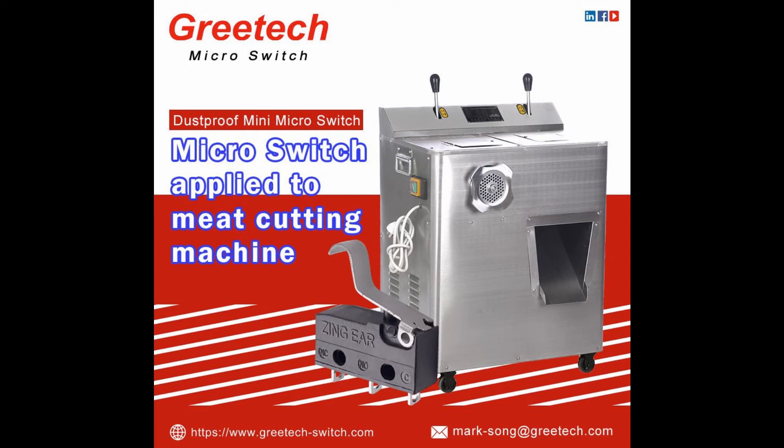Hello, this is Greetech channel, welcome back. In this video, we will get to know more about DustPro Microswitch G9-1 series.